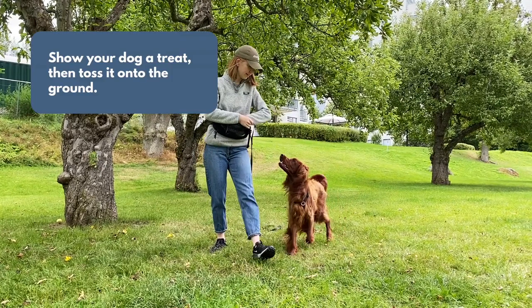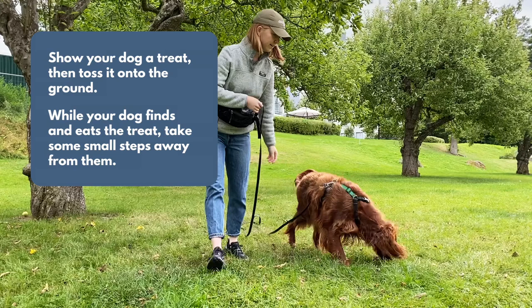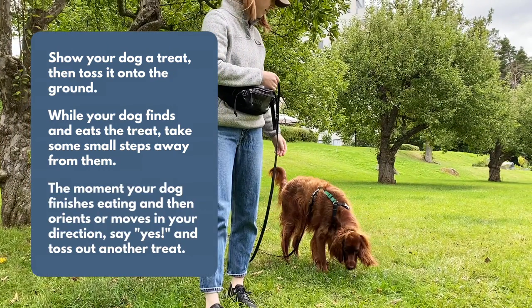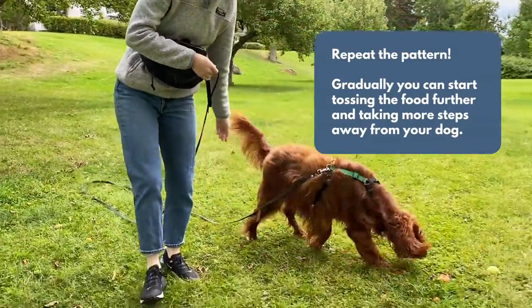Show your dog a treat, then toss it onto the ground. While your dog finds and eats the treat, take some small steps away from them. The leash should remain loose. The moment your dog finishes eating the treat and then orients or moves in your direction, say yes and then toss out another treat. Repeat the pattern, moving around the area.